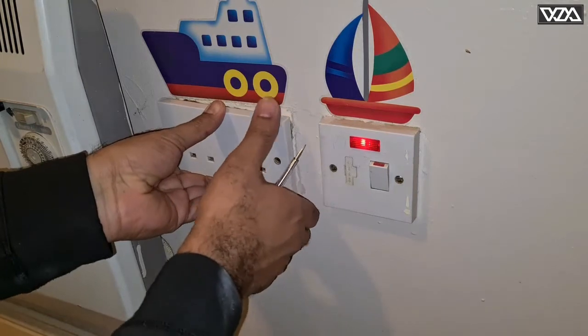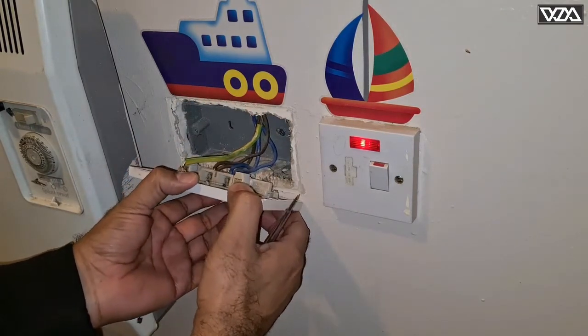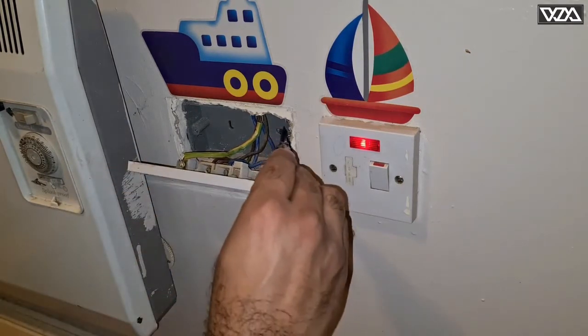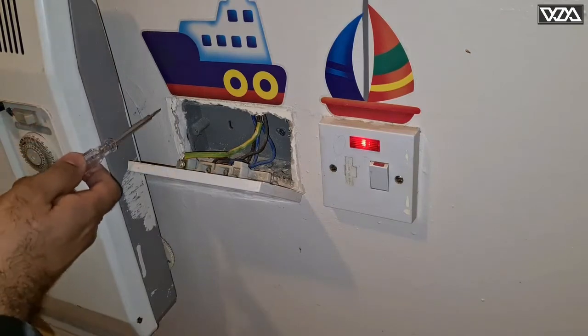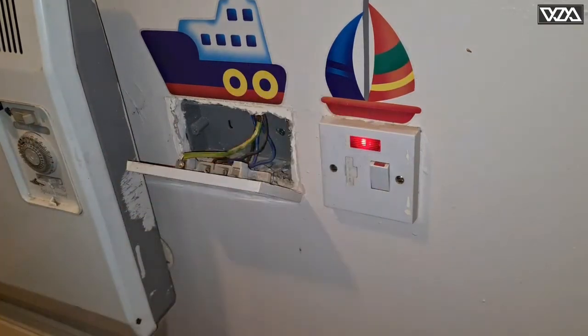This is the socket in the other room. I've just removed the screws — just make sure that the electricity is off. I will be removing the box in the back and taking the gray cable out from there, then connecting it here to make a connection for the other socket.